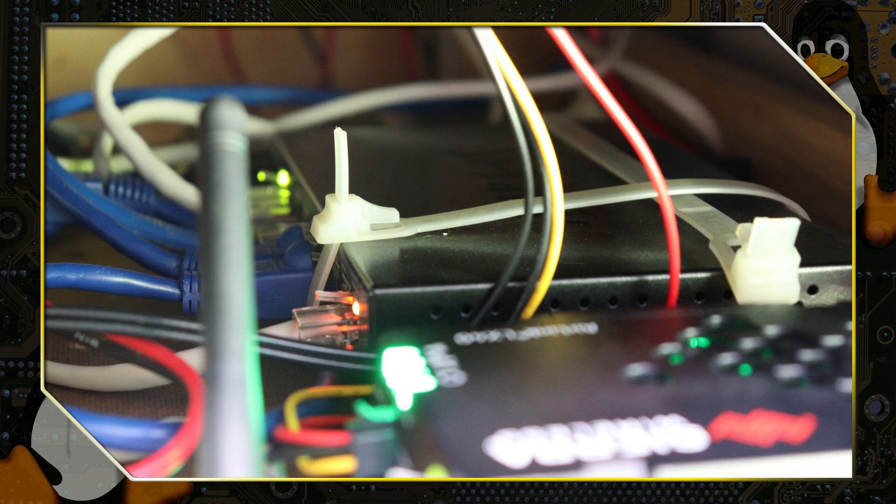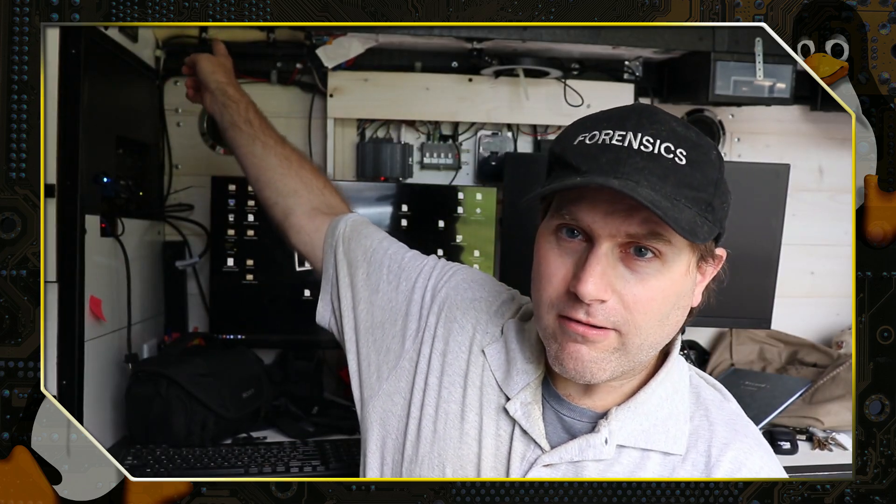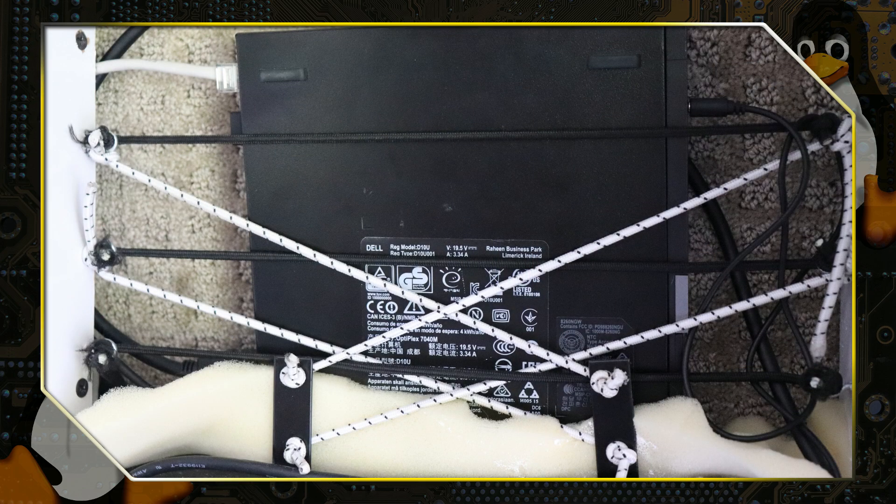We have one Ethernet port plugged in here. We also have the Linux Mint computer, which is the Ryzen 5 production PC. We have the Media PC, which is the one I typically use — that one runs Endeavor OS. I use that for YouTube, Kodi, checking emails, and all my password lists. It's an all-purpose computer at a very small micro scale, and it's plugged directly into the DC line.